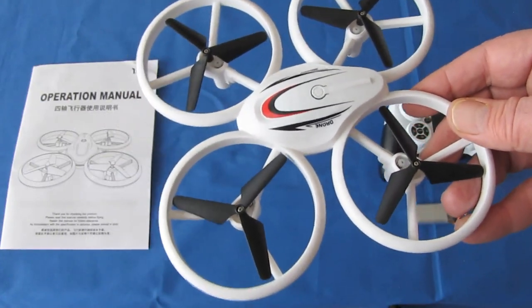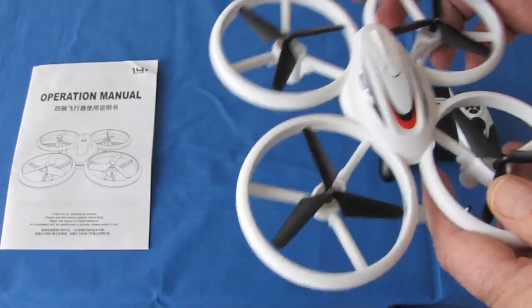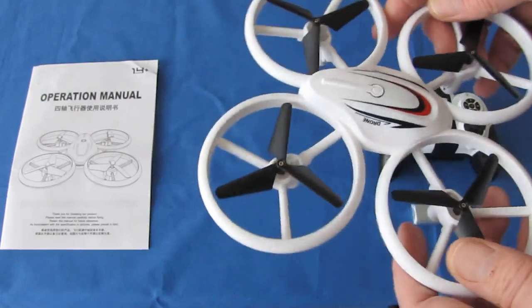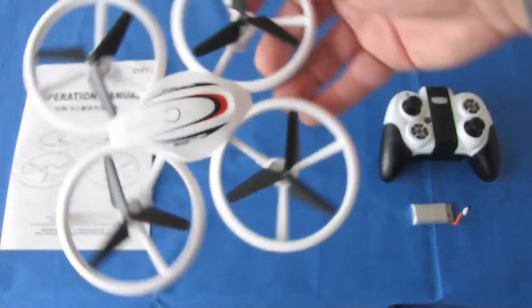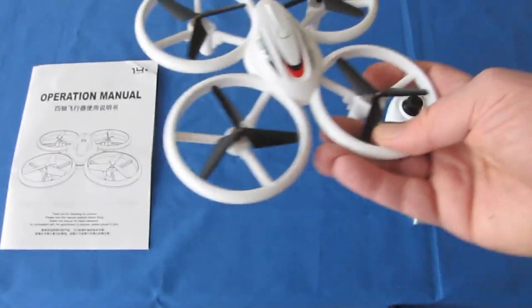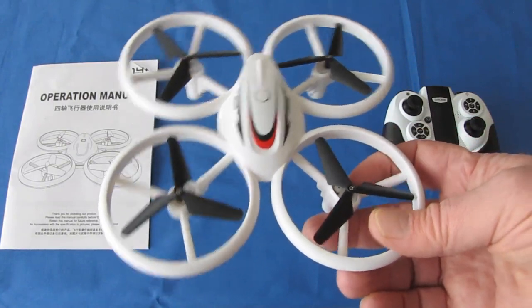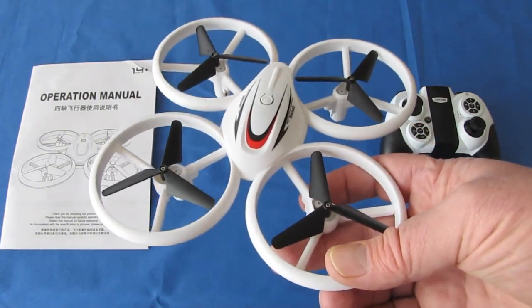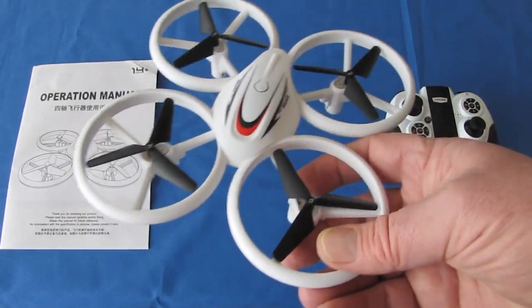This drone has headless mode control that you can turn on or off. With headless mode, there is no front and no back — you push forward on the pitch stick and it will go in one direction no matter which way it's pointed. I'll demonstrate that in the basement. It also has one key return. A lot of people think that is a return-to-home mode — it is not. I'll explain that when we go down in the basement.